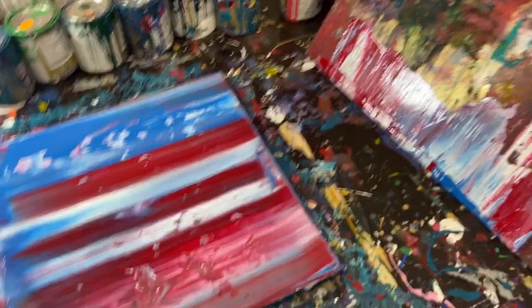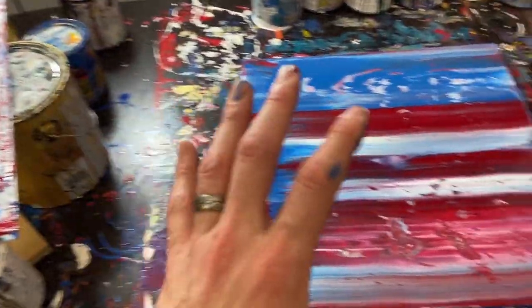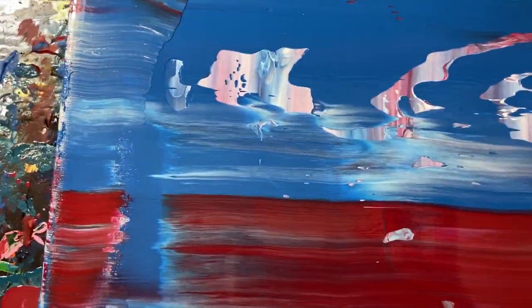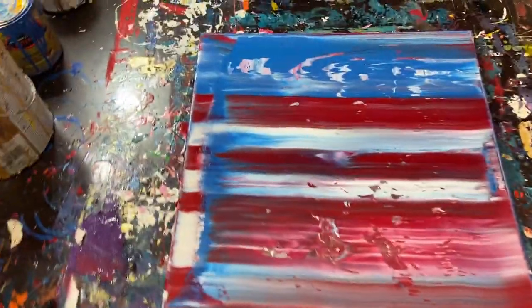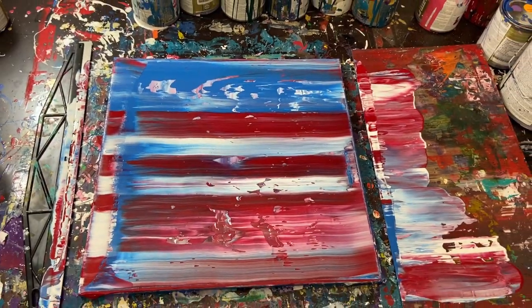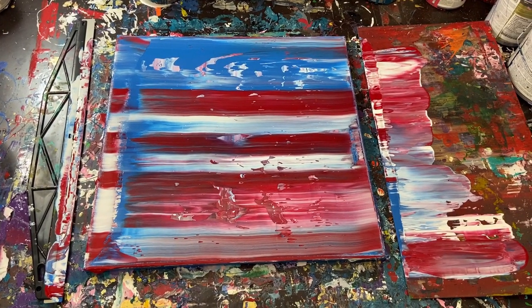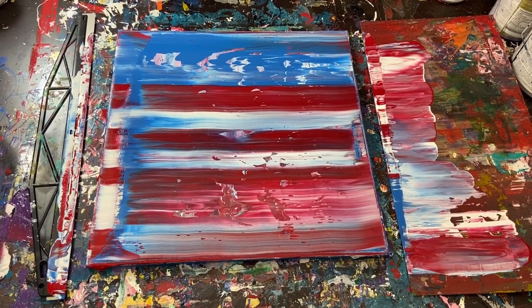The plexiglass pulls the paint further along than something like the paint shield, where you have to very lightly push into it. Overall I'd say it's a success. Let's set this down to get the thumbnail — there we go, perfect. That's it guys, I hope you enjoyed. I'm happy with the results. Have a good one, take care, God bless, and see you in the next video!